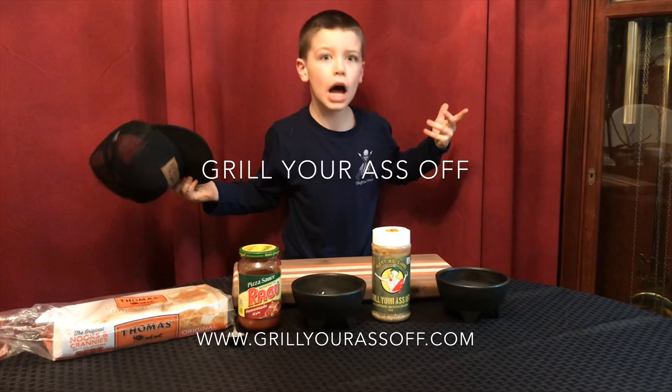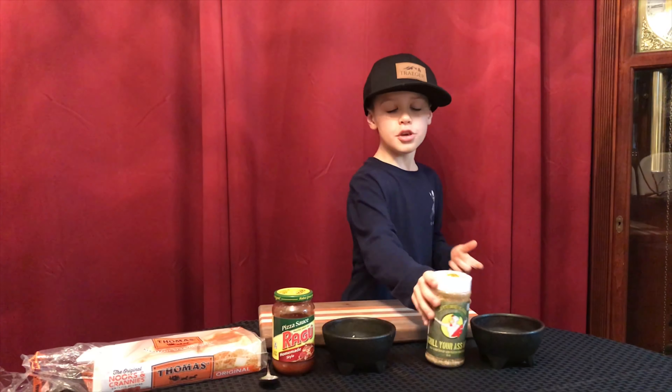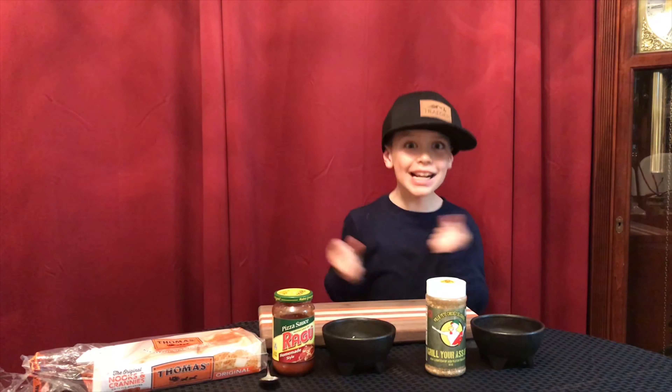Is anybody going to deliver pizza? I'm Chef Nick and today I'm going to show you how to make pizza using Willie Pete chicken seasoning. Let's get started!